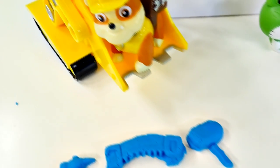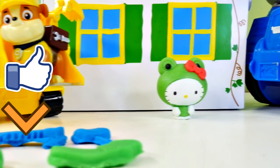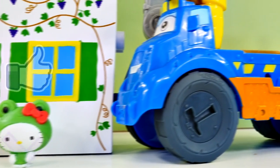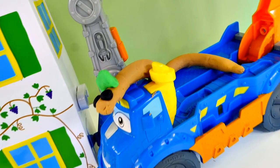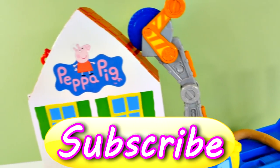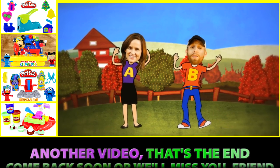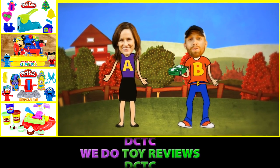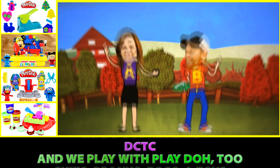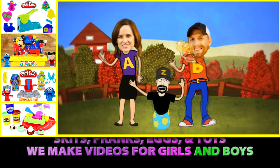All right guys, and that's it for the Play-Doh Diggin' Rigs Buzzsaw playset. If you guys want to see more fun videos like this one, be sure to click on the like button, and be sure to leave me a comment and tell me who your favorite character was. My favorite character was Steve the unexpected earthworm — he was super cute and came out looking really cool. Also if you haven't already, be sure to subscribe. This is DCTC and thanks for watching. DCTC — we do toy reviews, and we play with Play-Doh too. Skits, pranks, eggs and toys — we make videos for girls and boys.